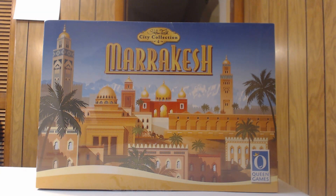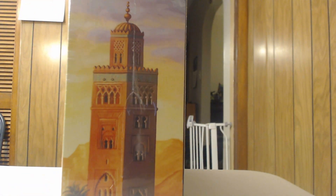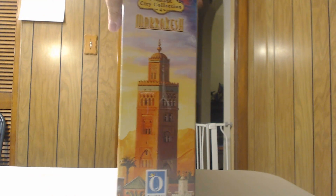This is the deluxe version of Marrakesh — a bigger, more expensive box. They did come out with a regular retail version later on, but this is the one that was available in the original Kickstarter. As you can see, it's a pretty big box and it has the same City Collection spine right here.